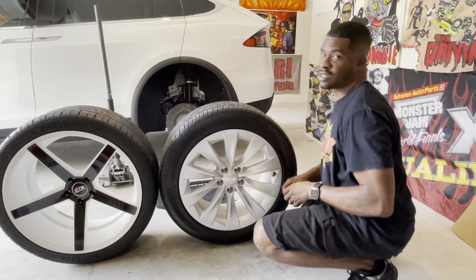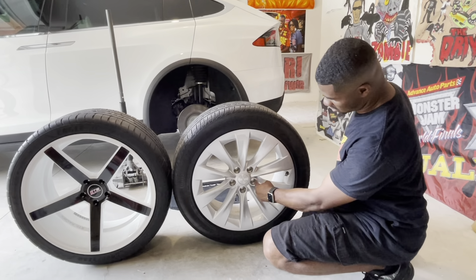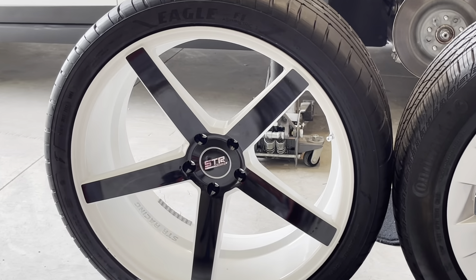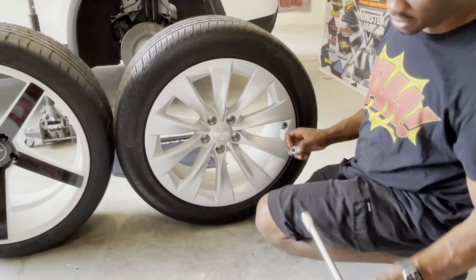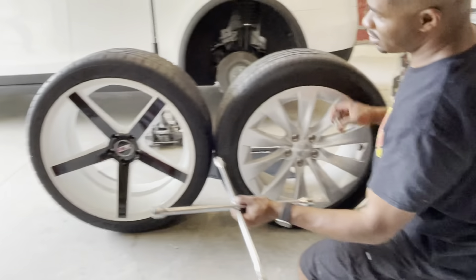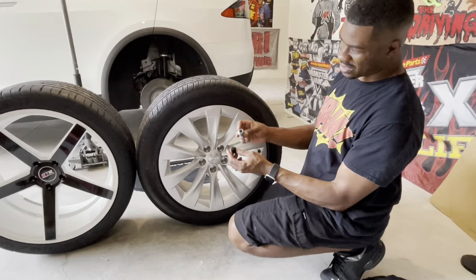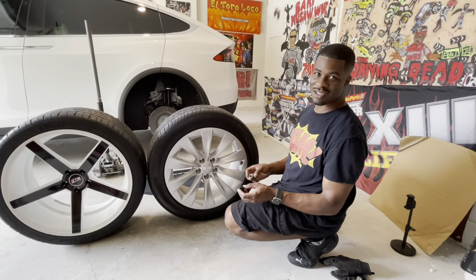One more thing to point out before putting the wheel on — notice the lug nut hole size. The bore in the factory wheel for the lug nuts is a lot larger than on the aftermarket wheel. The factory lug nuts go right in and you can fit your tool — impact or four-way — down in there. On the aftermarket wheel, the lug nut will fit but the tool can't get in because the hole is smaller. So you have to use a smaller diameter lug nut. We got some nice decorative shiny black ones that fit perfectly, and they work with a key.